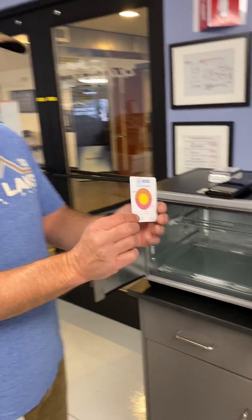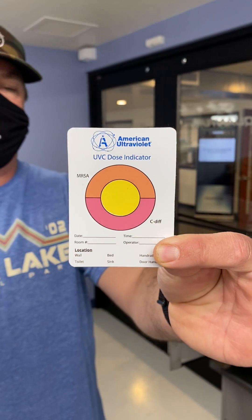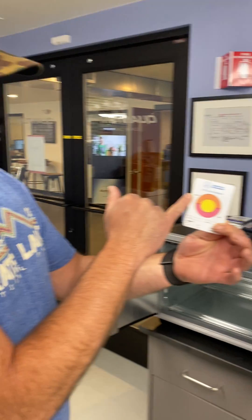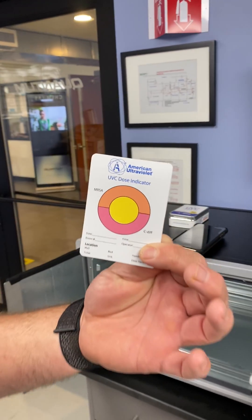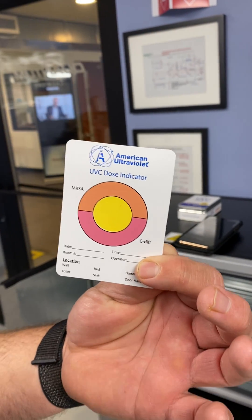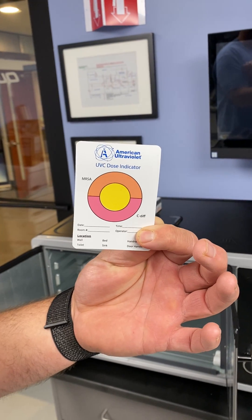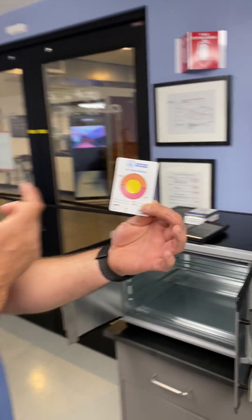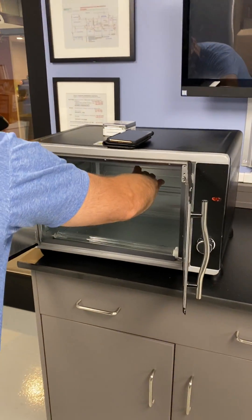I'm going to take a card like this, which is a UVC dosimeter card. This is commonly used in medical offices. What we have on the top is MRSA and on the bottom is C diff. The yellow in the middle is going to change colors when we are able to inactivate MRSA, and then it will change pink when we're able to inactivate C diff.